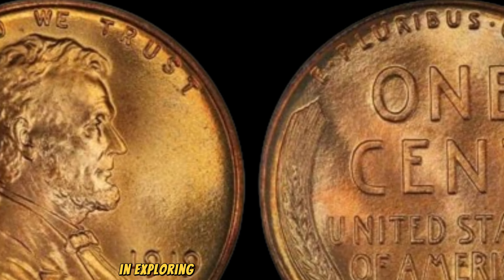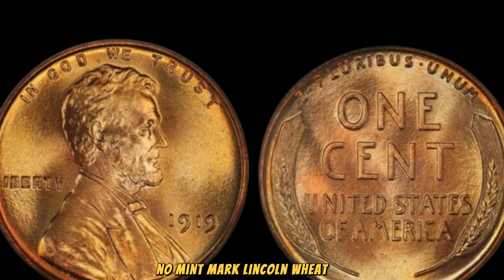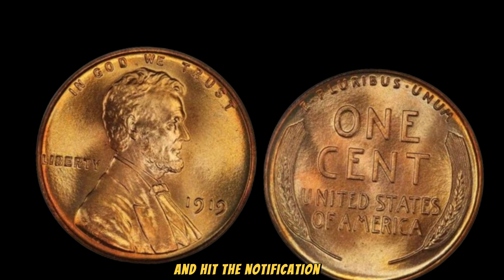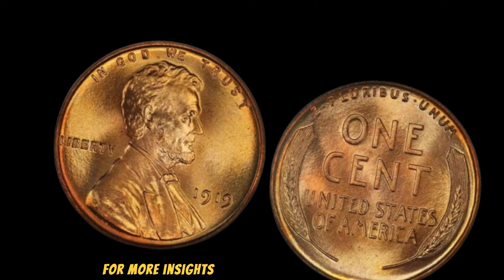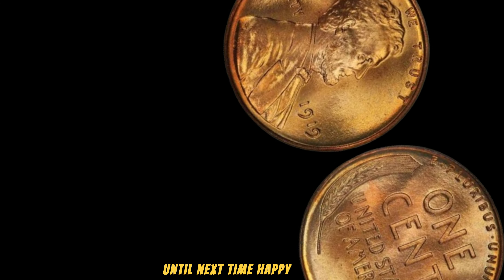The 1919 No Mint Mark Lincoln Wheat Penny stands as a testament to the allure and value of rare coins. Its $2.7 million price tag is a reflection of its scarcity and the passion and dedication of collectors worldwide. Whether you're a seasoned collector or a newcomer to numismatics, this coin exemplifies the thrill of uncovering history through tangible artifacts.